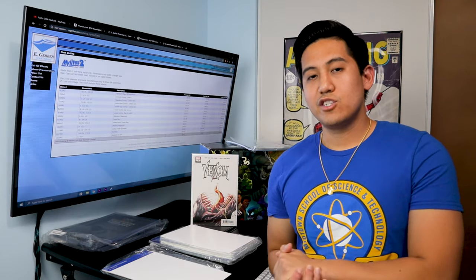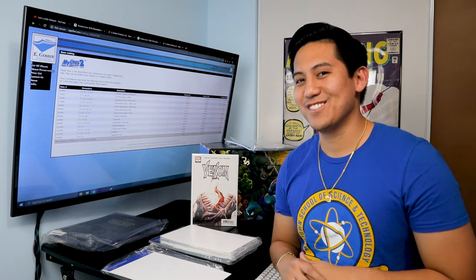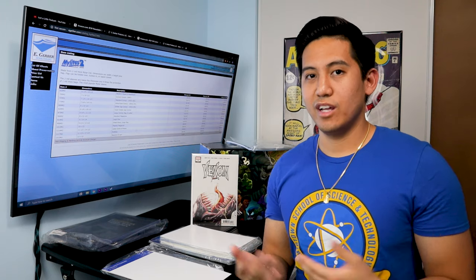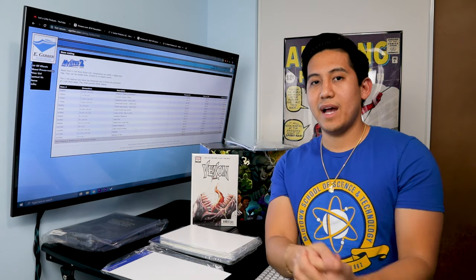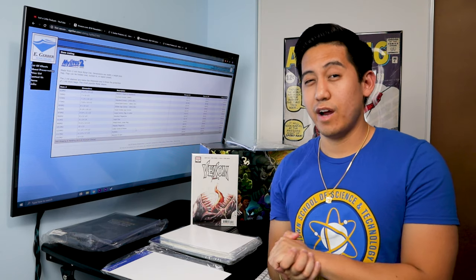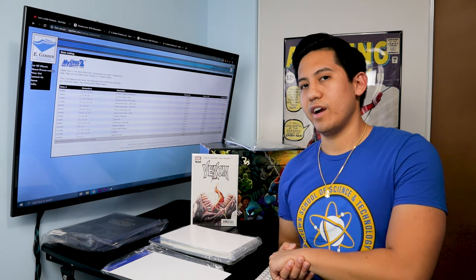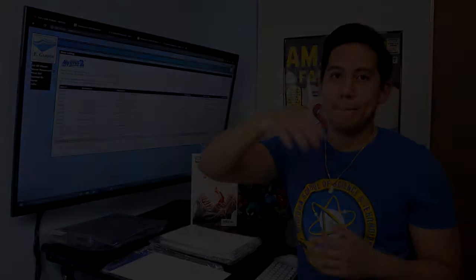I hope you guys find this video informational. If you have any questions regarding bags and boards, or anything else you want us to cover for this segment, leave them in the comments section below — we're always looking to help. Smash that like button and hit that notification bell so you know when we're dropping a new video. We'll be getting videos to you every Friday, so like, subscribe, hit that notification bell, and we'll catch you guys in the next video.